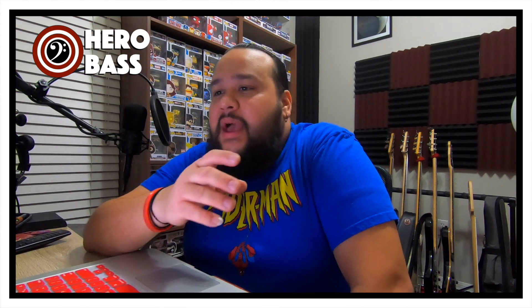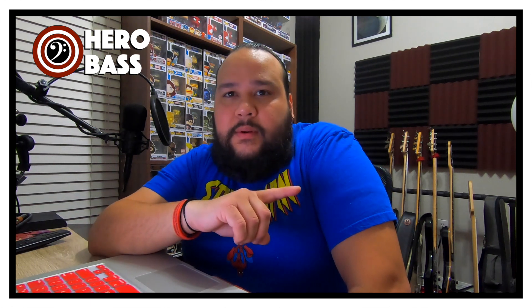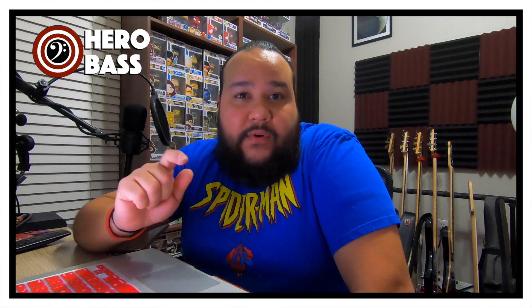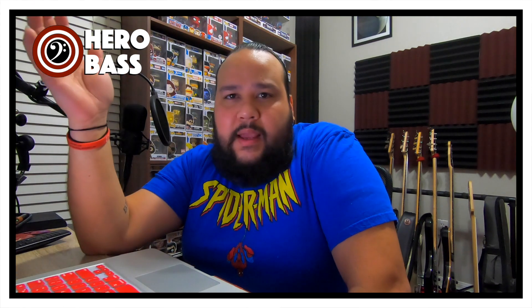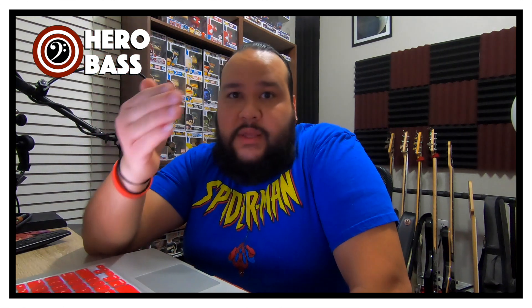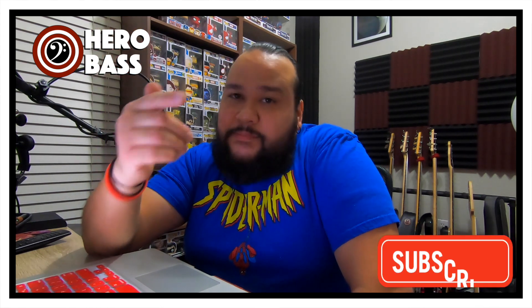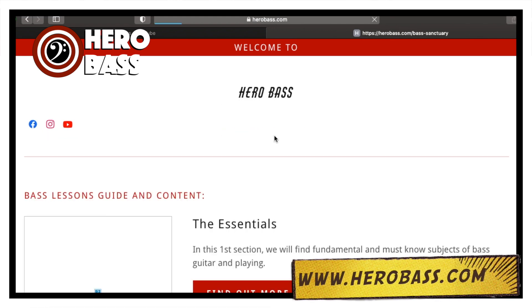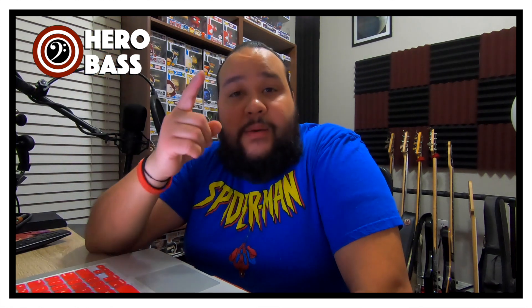I urge you guys, if you haven't learned the 12-bar blues, there's a video over here. Also, there's a downloadable document that's going to be there. I thank you guys from the bottom of my heart — always thank you for your support. What I'm trying to do is give you guys tools that you can use to take your bass playing to the next level. If you like videos like this, please like and subscribe to the channel. If you haven't checked us out yet, check us out at herobass.com and on Instagram at HerobassMorf. I hope you guys enjoyed it — thank you for your support and I will see you guys in the next one.